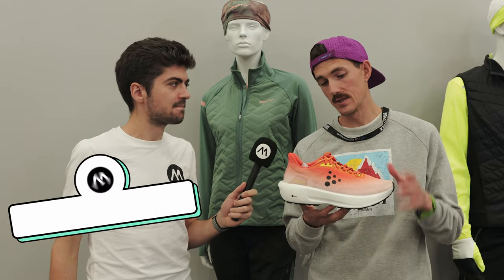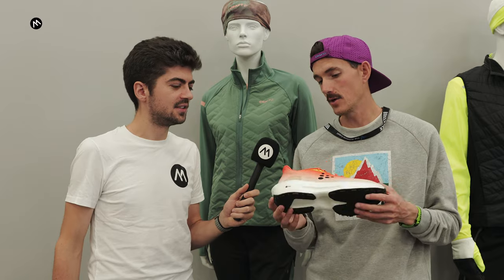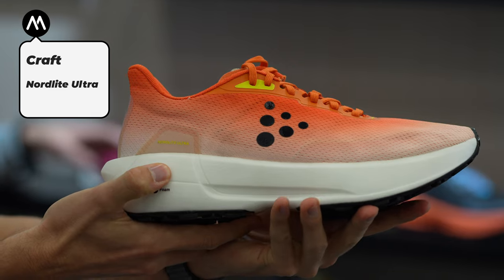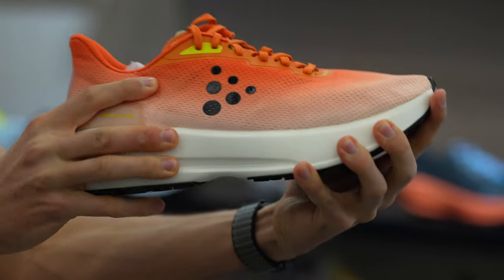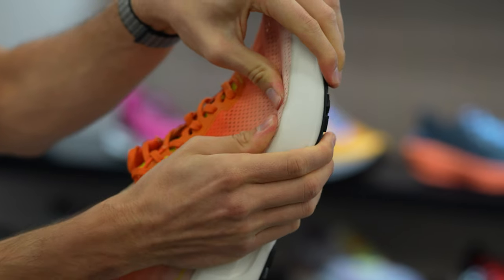Nord Lite Ultra. This is the shoe I wore at UTMB. It's a more trail-specific shoe that still runs really well on the road. It features that same super critical foam underfoot with a little bit more rugged outsole and a lightweight single layer engineered mesh upper. A real soft but responsive trail gravel shoe.